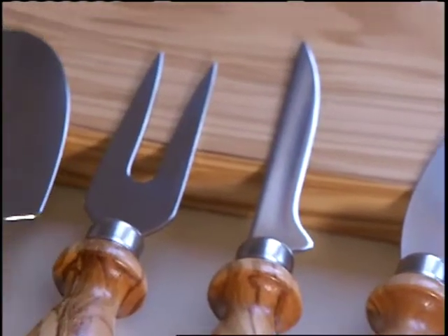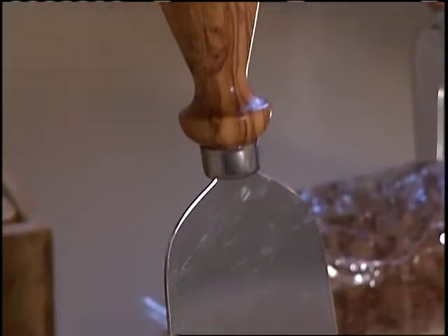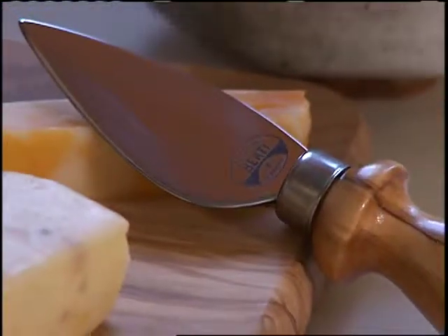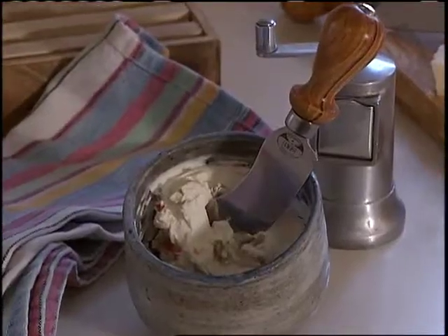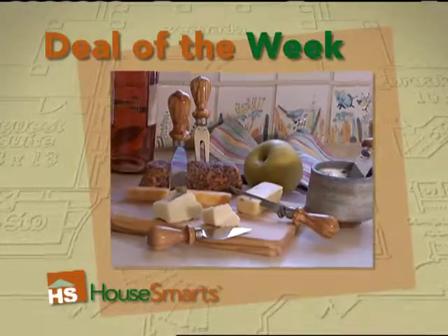The five utensils have stainless steel blades to handle any kind of cheese: a wide blade for semi-hard cheese, heart-shaped for hard cheeses, a spreader, a curved blade for semi-soft varieties, and of course, a serving fork.